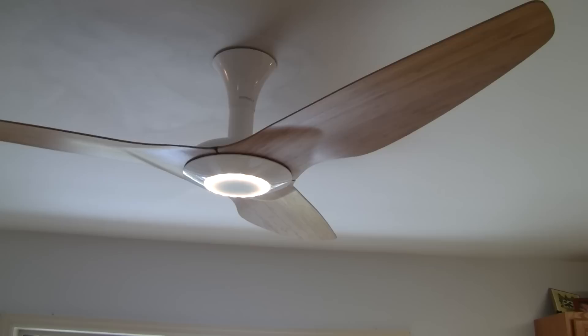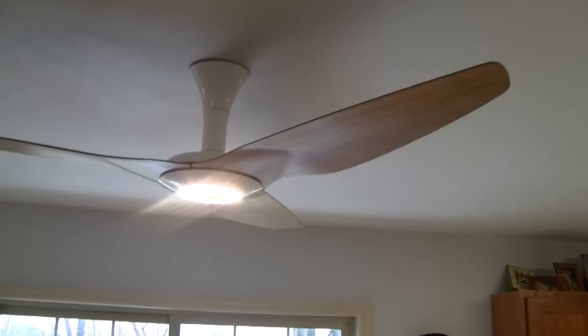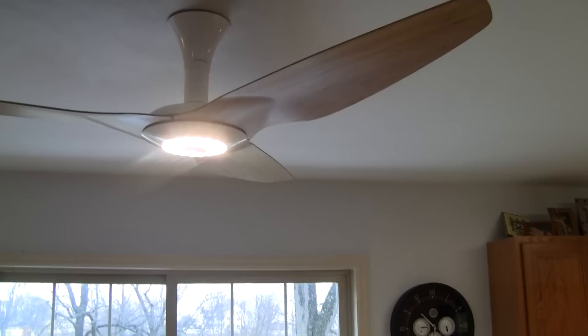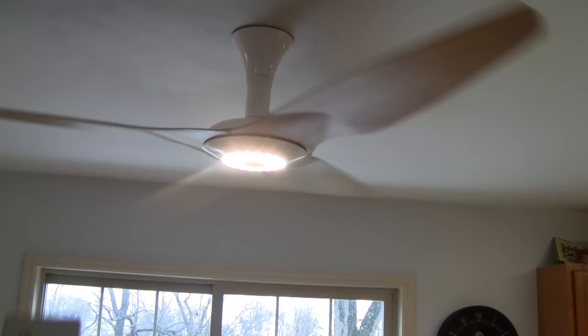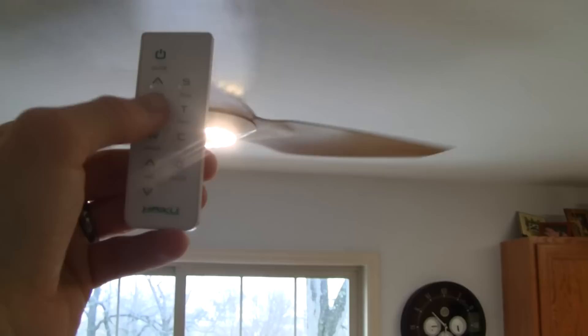The fan itself has a lot of different features. You can turn it on and you have up to six speeds. On the highest speed setting, this thing moves a lot of air — it moves it pretty quick. This is one of the lower settings right now. You have an included remote that has a whoosh setting, a sleep timer, a regular timer, and other settings you can use.